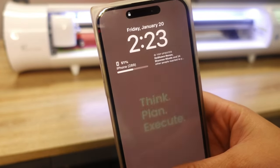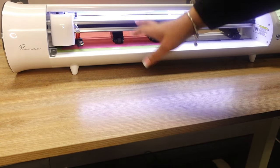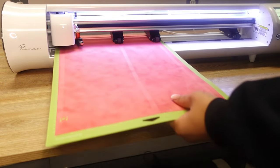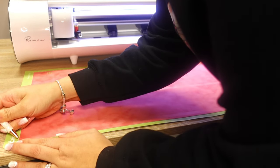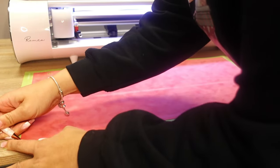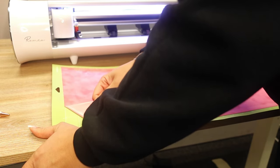I started the cut at 2:10 and it is now 2:23 — so it has been 13 minutes and this file is done! Let's see how it turned out. 13 minutes — that's crazy. Let me get my weeding tool.